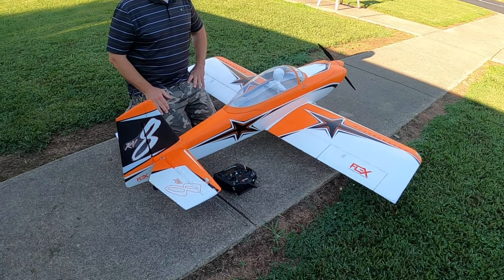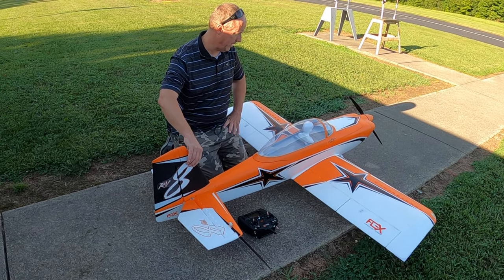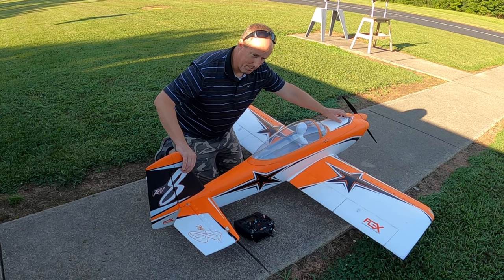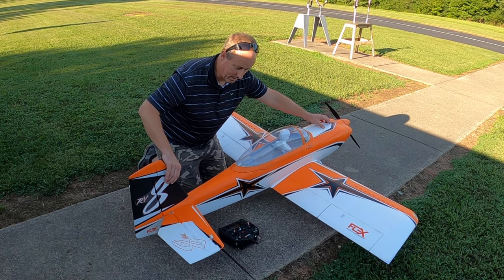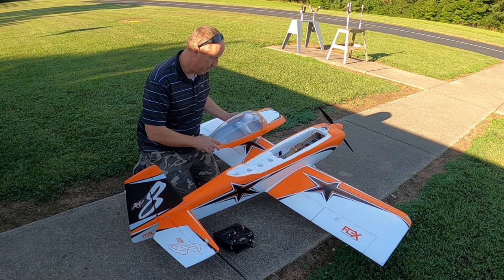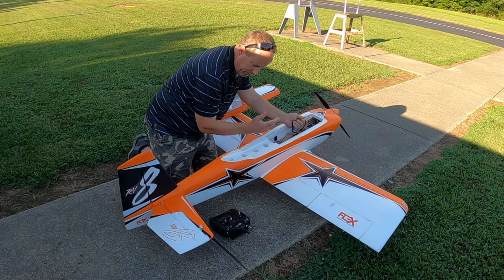I'm having the same problem that a few other people have had with the RV8 and the 100-amp ESC. It's not coming from the factory calibrated. I've gone over the video two or three times and tried to recalibrate it exactly the way they're telling me to. I've got everything endpoint set at 100 up, 100 down, and throttle trims all the way down.